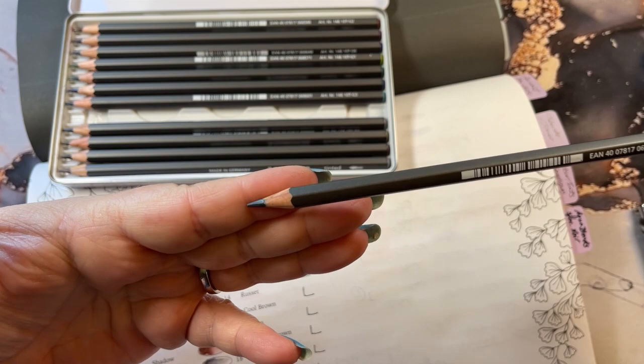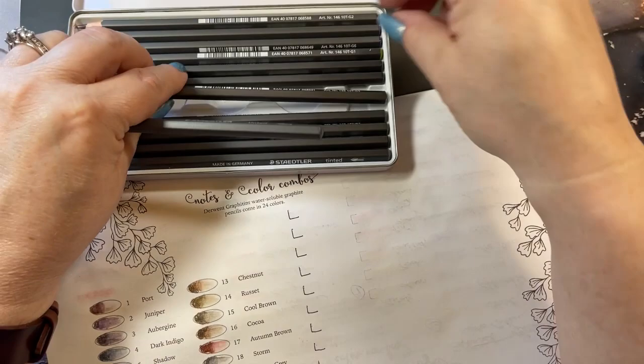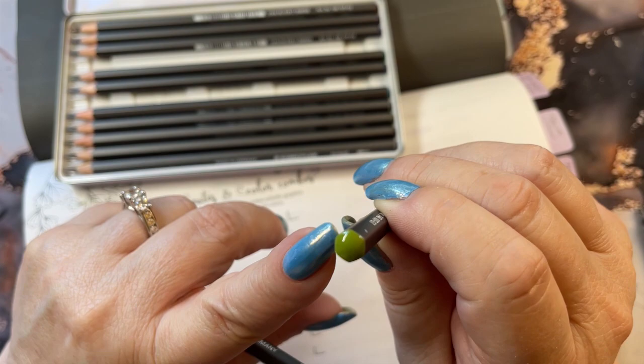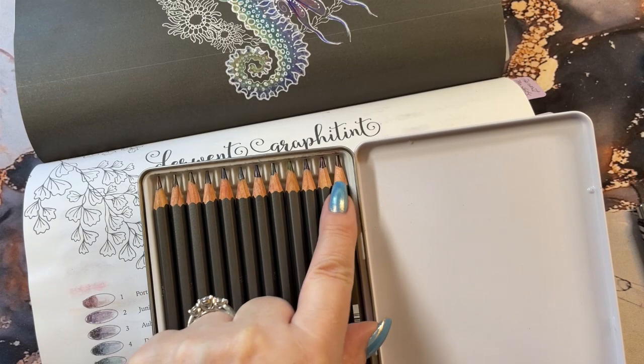You can't tell much from the pencil here. There is a color on the tip — here's a green one. They have a color code on that portion of the pencil, so at least you can see that. But if you look at all the tips in this set, it's kind of a little harder to see. I guess it could be a purple.